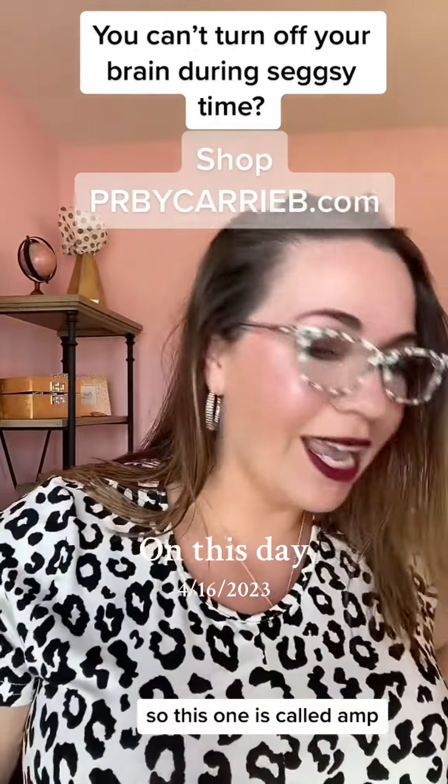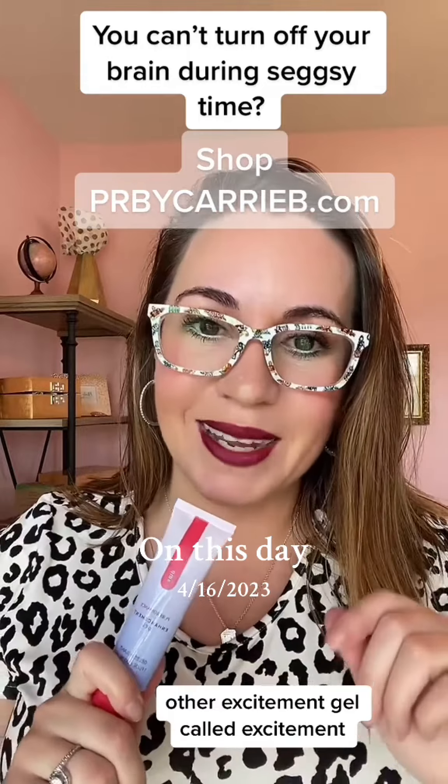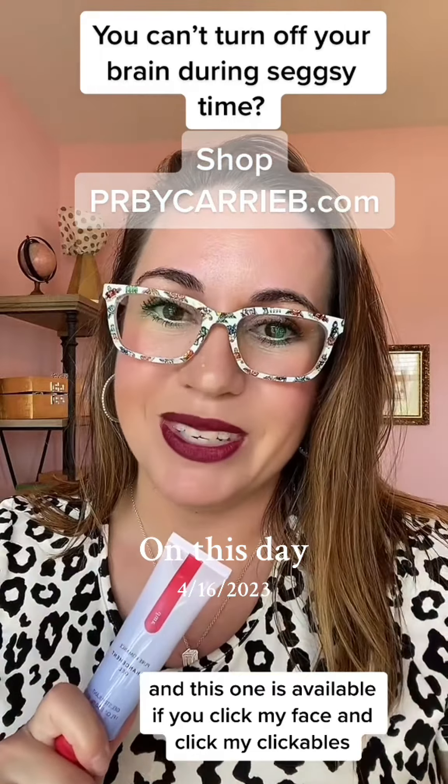This one is called Amp and it is a cooling sensation. If you want a warming sensation, I suggest our other excitement gel called Excitement. This one is available if you click my face and click my clickables.